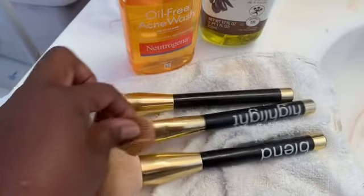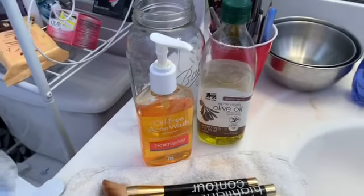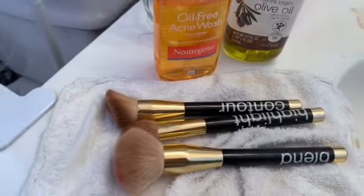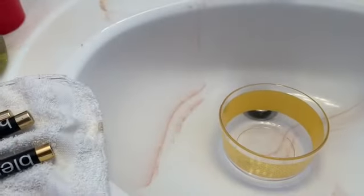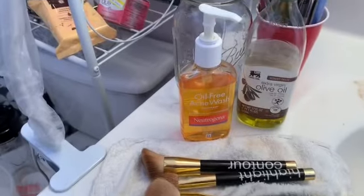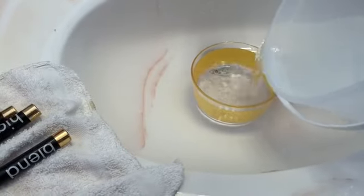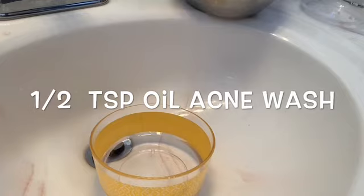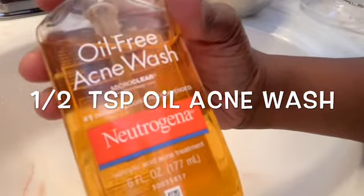The acne cleaner that I have is from - I think it's Neutrogena. I don't know, you guys know your girl is country! But anyway, this is what I use along with my olive oil to clean my brushes. I pour my hot water in a bowl, then I go ahead and mix in my half a teaspoon of oil and my acne wash, and I mix that in the water.